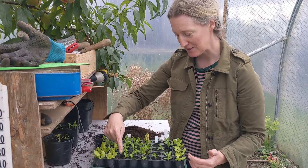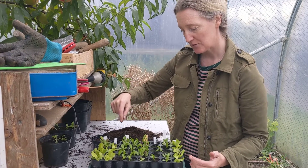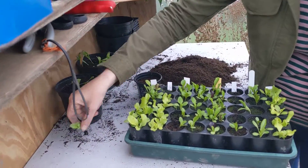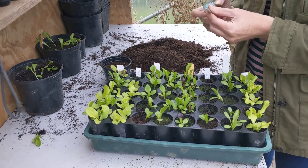These two rows here I only want one plant coming up per module. So I could just thin them out by pulling out these plants and composting them, or I could prick them out.